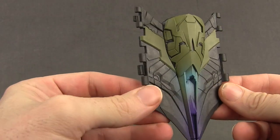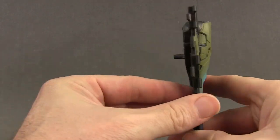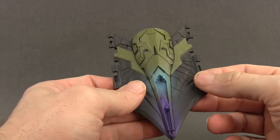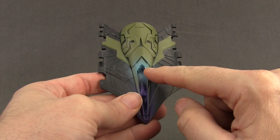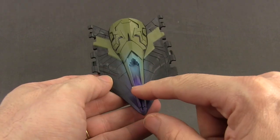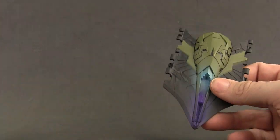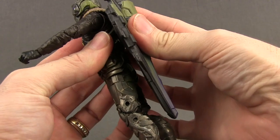The figure comes with the main back piece for the wings. This works kind of like a backpack — you've got a little peg here and you plug it into the figure's back. There's pretty nice paint detail on this: you've got the lighter green, a kind of neon blue down here, and also some purple and dark gray. You just plug it into the figure's back and it works like a backpack.